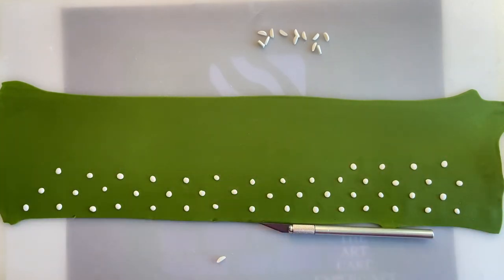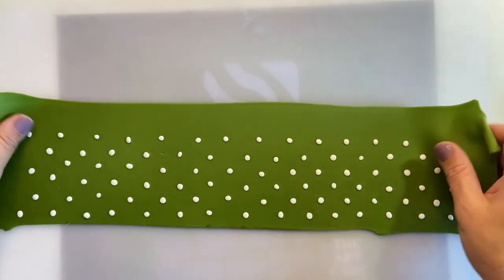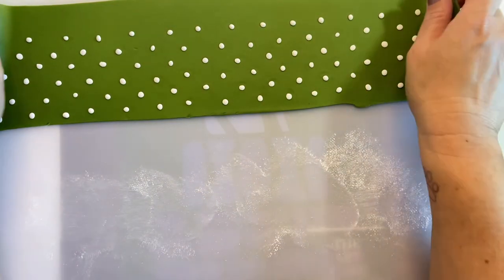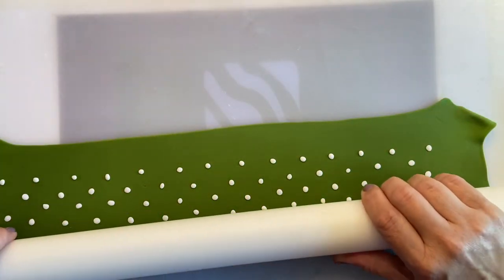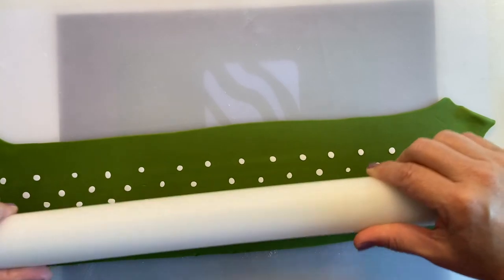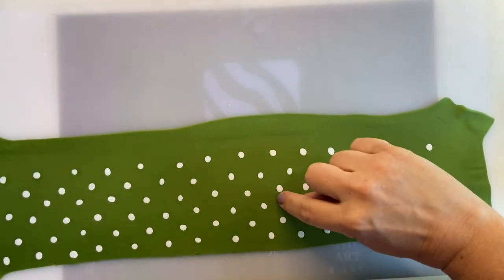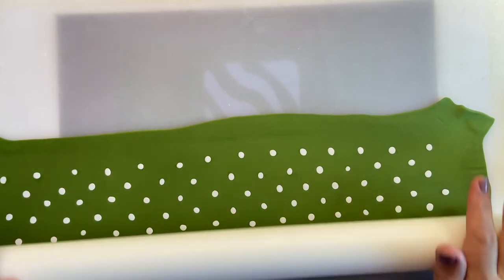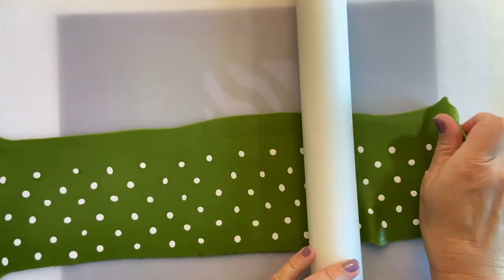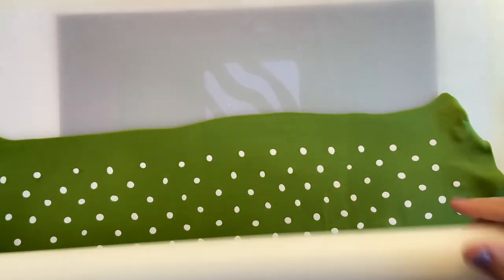Now that I have all my polka dots placed, I'm going to remove the fabric slightly and put some cornstarch underneath so it doesn't stick. Using a big rolling pin, I'm just going to press all the little dots into the sugar paste first. After pressing them in, I'm going to roll it out — but I don't want the circles to look like oval shapes. So once I roll it up and down, I also roll it sideways, so the dots will look more round.